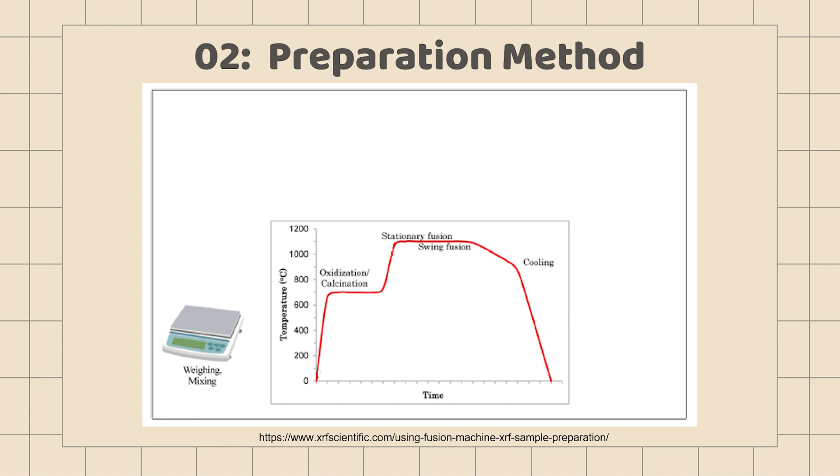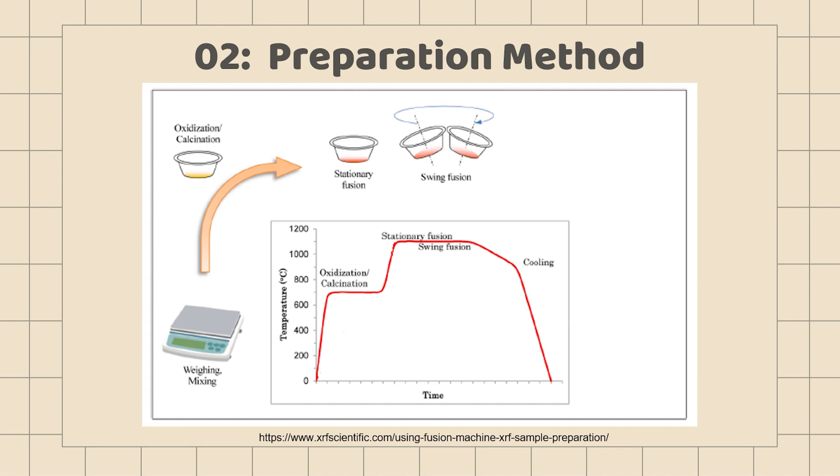A dry powder sample with a mixture of flux and oxidizing agent is weighed to 0.1 milligram. The samples are then heated at 600 to 800 degrees Celsius to oxidize the sample. Samples are fused at 1000 to 1200 degrees Celsius; the crucible is kept stationary until the sample and the flux melt, and then begins to swing to homogenize and remove air bubbles.